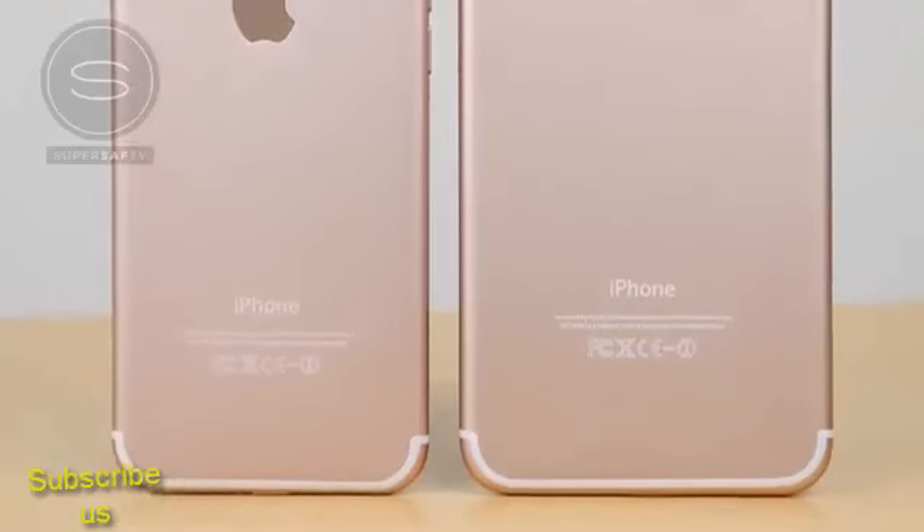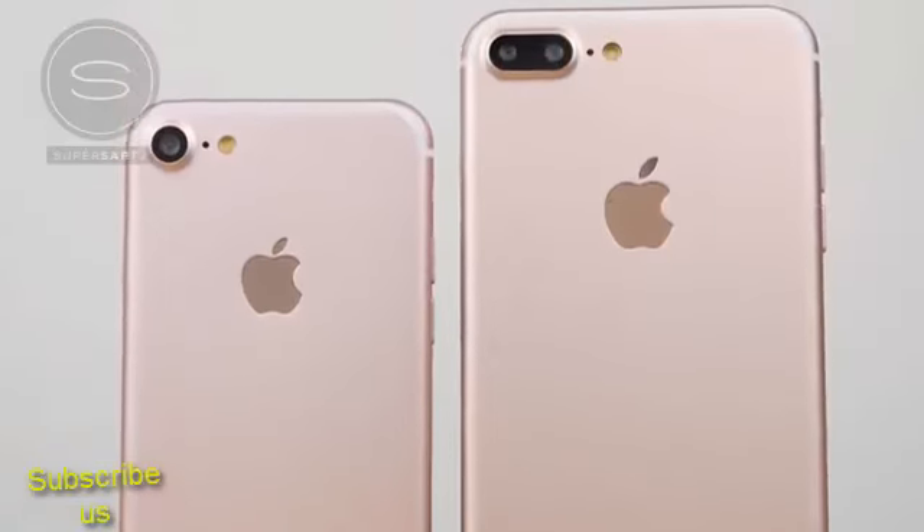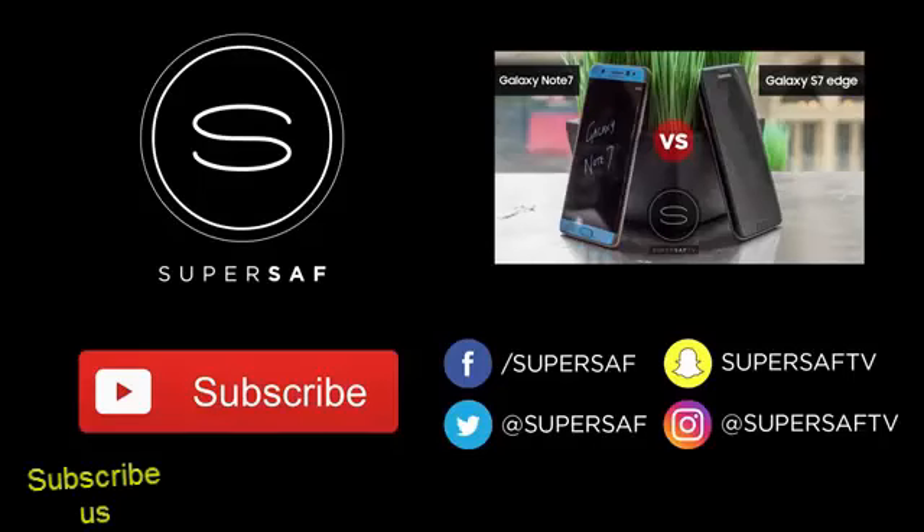What do you think of the iPhone 7 and 7 Plus? Do drop me a comment below and let me know your thoughts. I hope you enjoyed this video and found it useful. If you did, please do hit that thumbs up button — it really does help me out. And if you haven't already, be sure to subscribe. I'm going to be having lots of iPhone 7 and iPhone 7 Plus coverage as soon as they're released. Thanks for watching, this is Saf on SuperSaf TV and I'll see you next time.